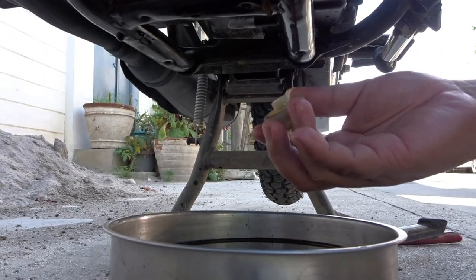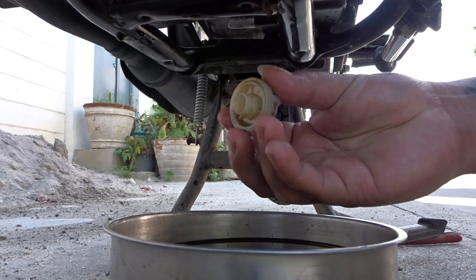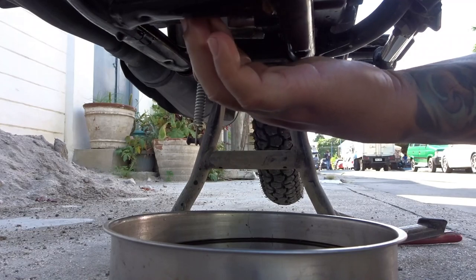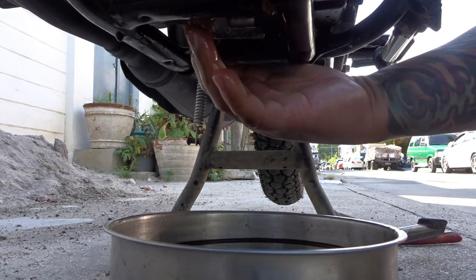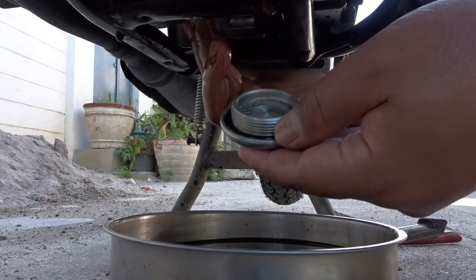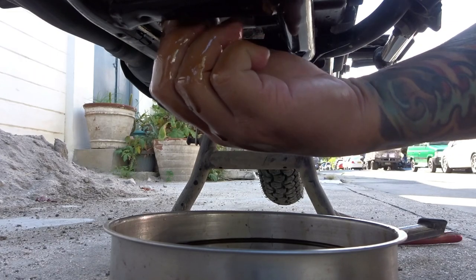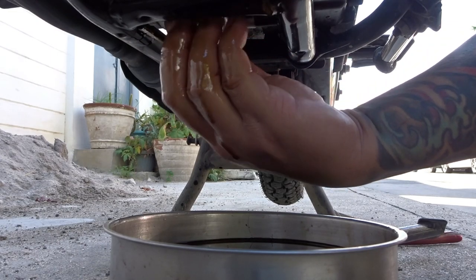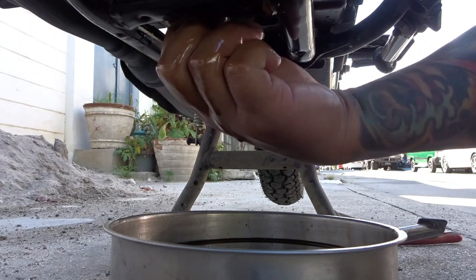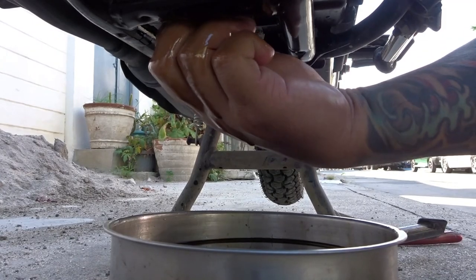Tumulo na sya, may tumutulo pang konti pero pwede na — babalik na natin yung oil retainer. Pasok na agad. Hawak-hawakan nyo lang kasi bumabagsak yan. Yung oil drain plug — kamayin nyo muna kasi pag hindi maganda ang thread, maluluwasan. Kamay lang muna hanggang sa sumikip, mararamdaman mo naman kung hindi tama yung thread. Ikot natin — pasok na sya.